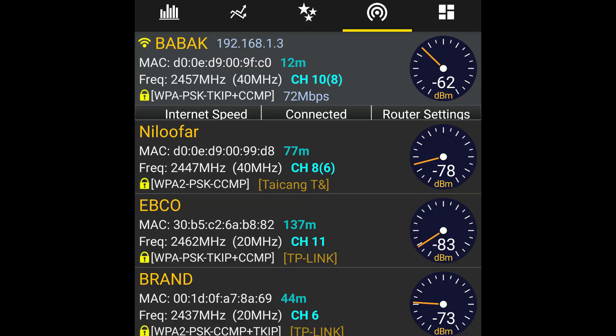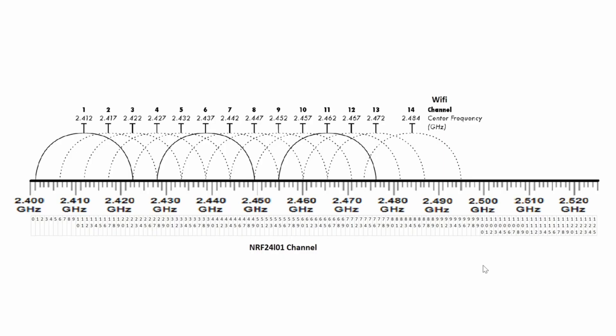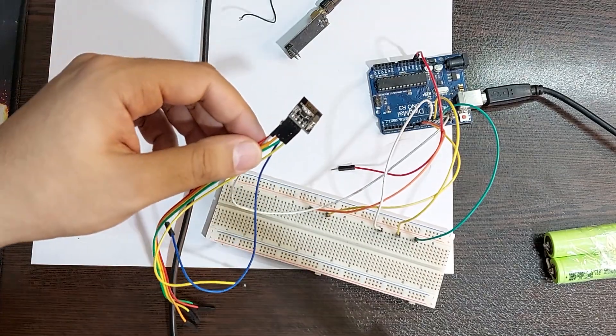Now I want to talk about the WiFi jammer. I don't know much about it, but I know that invalid information must be sent on the desired frequency with more power so that the main system is disrupted. For example, my WiFi frequency is 2457 MHz. According to the diagram, I have to set the NRF24 module to channel 60. I also used two additional modules to disrupt the surrounding channels as well.